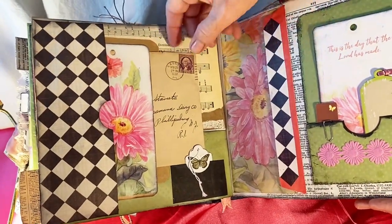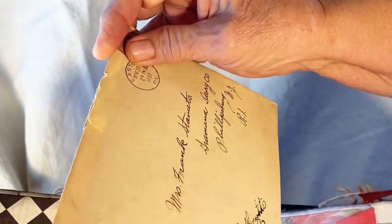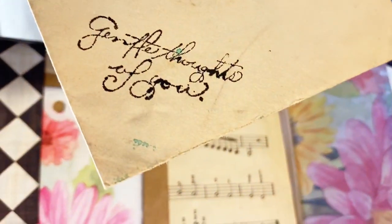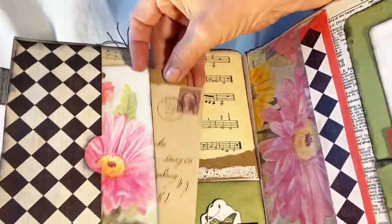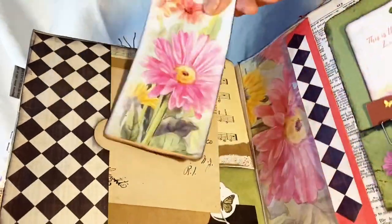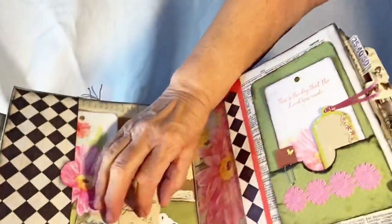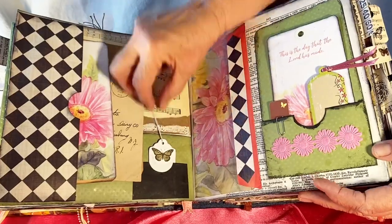I have several different places that can be used for writing with different tags. There's a little bitty pocket down here with a little bitty tag with a little bitty butterfly.